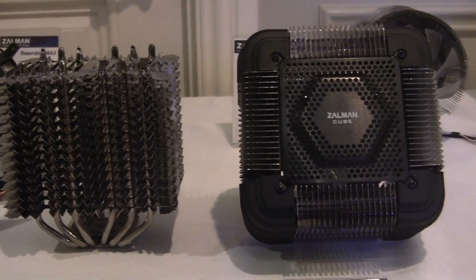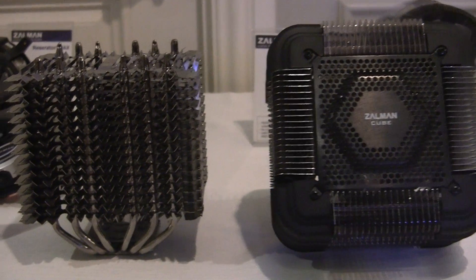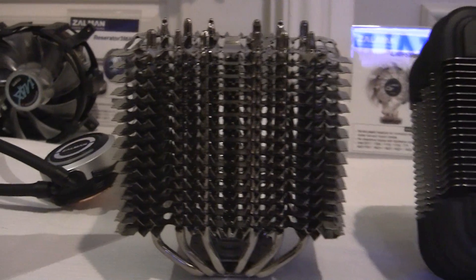In front of you, you see the existing FX100 passive air cooler that has been on the market for some time. And actually, on the left, we see the brand new FX70.